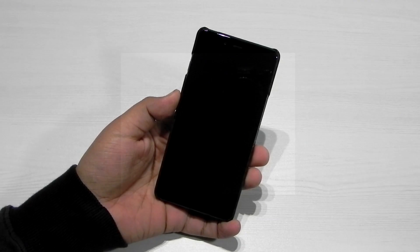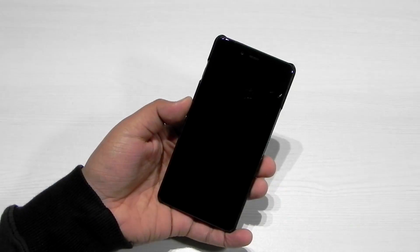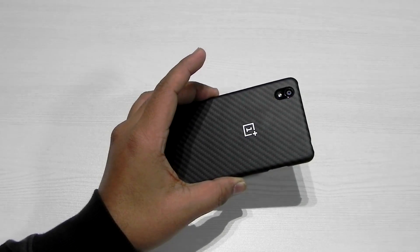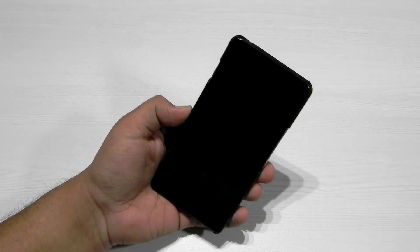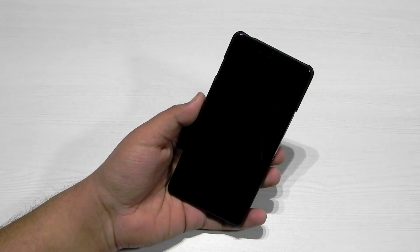As you guys would be knowing, after the OnePlus 1's CyanogenMod and OnePlus parted ways, we all miss that because Oxygen OS isn't that great compared to CyanogenMod. The OnePlus X came with similar specs to the OnePlus 1 but without CyanogenMod, but the XDA developers have finally ported the CyanogenMod ROM on the OnePlus X.